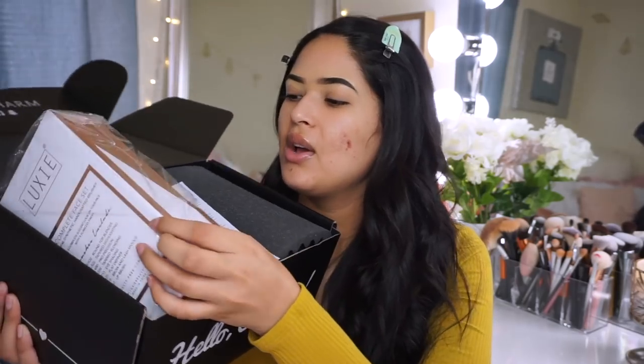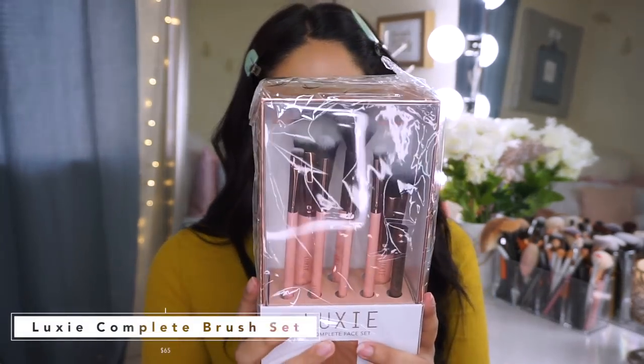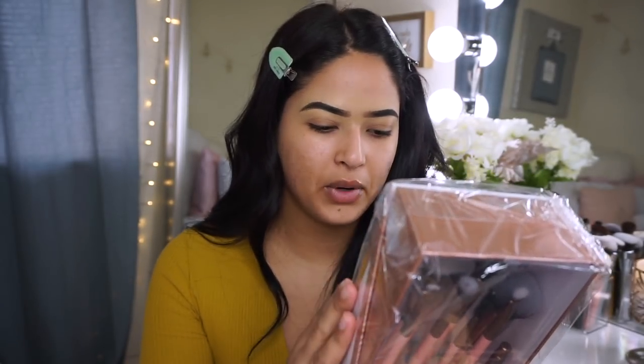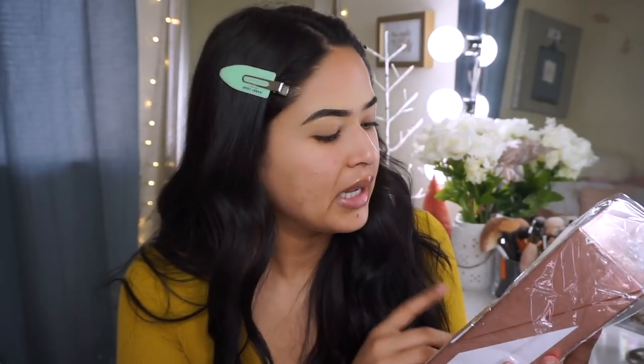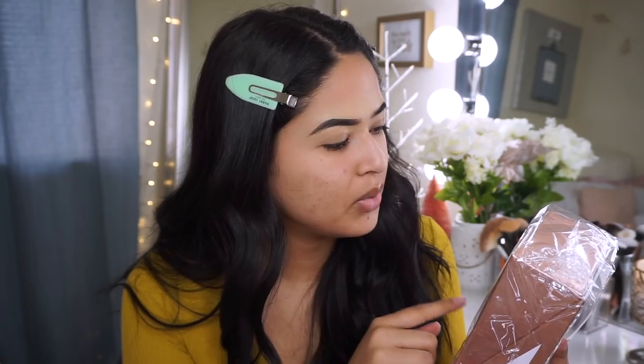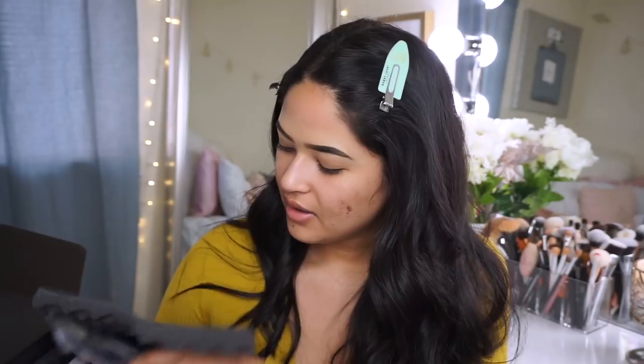The next thing is pretty clear — we got brushes! These are from LookSee, a complete face set. You get one, two, three, four, five, six, seven, eight brushes — a brow brush, blending brush, packing brush, lip brush, foundation brush — you really do get a lot. I don't know if I should try these out or give them away since I have so many brushes, but the packaging is really nice. This would be a great Christmas present.